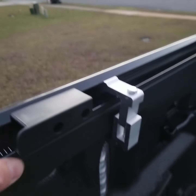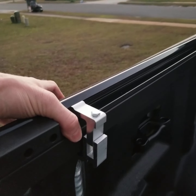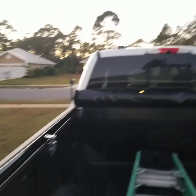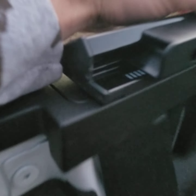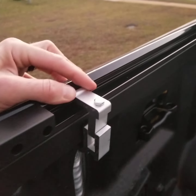I got all my rails flush with the edge of the bed rail. I'll finish tightening, then unroll the cover and adjust the tensioning if needed, which just requires two Phillips head screws.